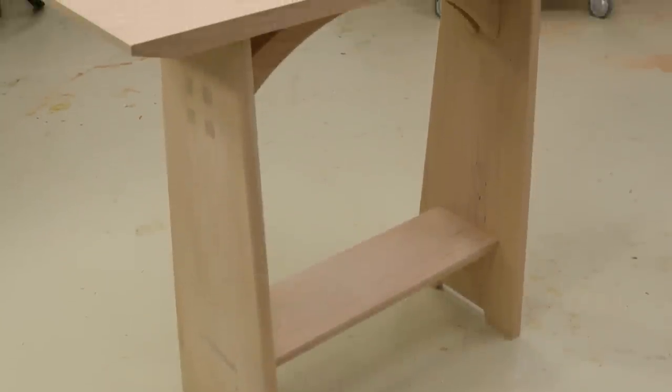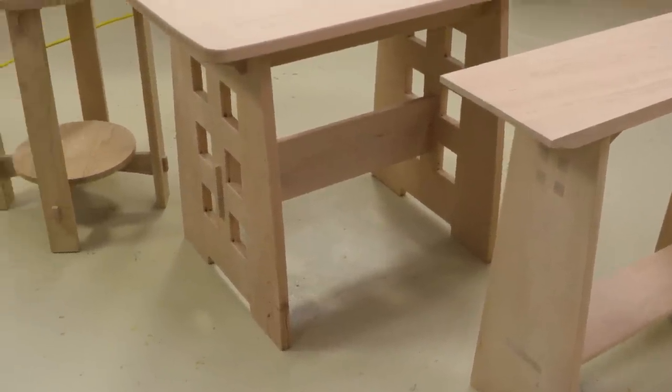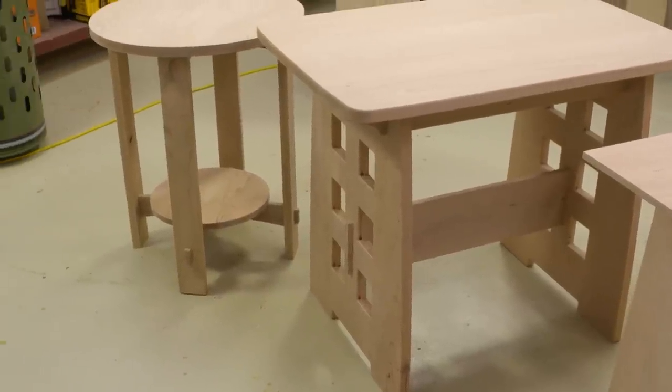So today we're going to make three arts and crafts tables, all solid wood, mostly using our CNC machine. I hope you'll join me today and we'll get started.